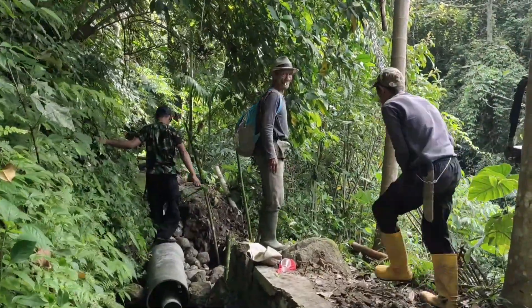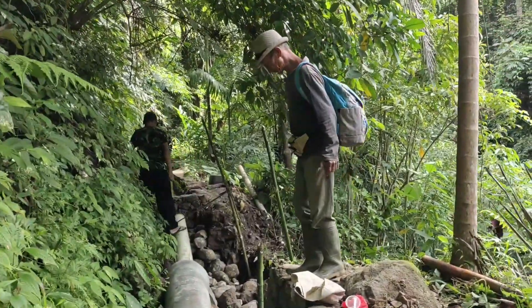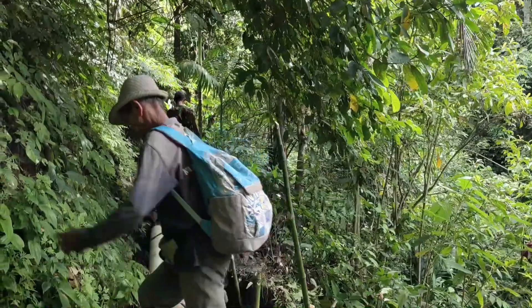Sekarang hari Minggu. Sudah biasa kita seminggu dua kali, Rabu dan Minggu, Kamis gitu ya. Melaksanakan gotong royong.